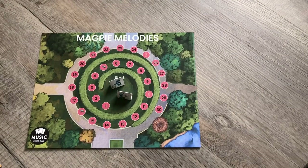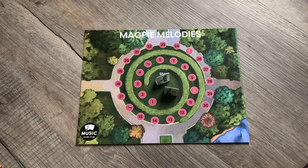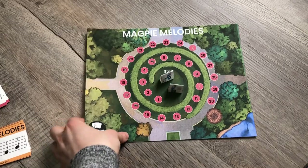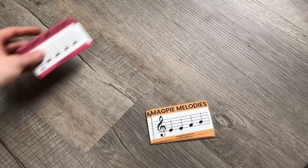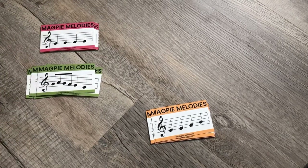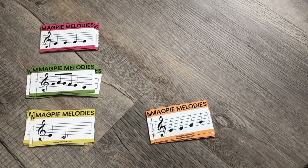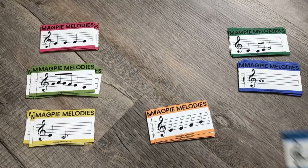We were asked to create a sight reading game where it's real music that students have to put in order. This game doubles and triples as a bunch of fun games. It can be played with just one student or up to eight students — you can separate the cards and give them each two or three colors.